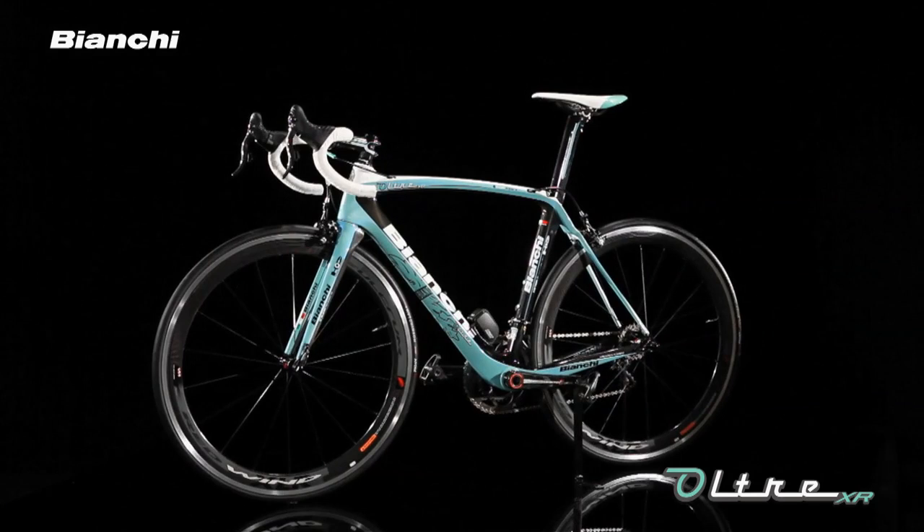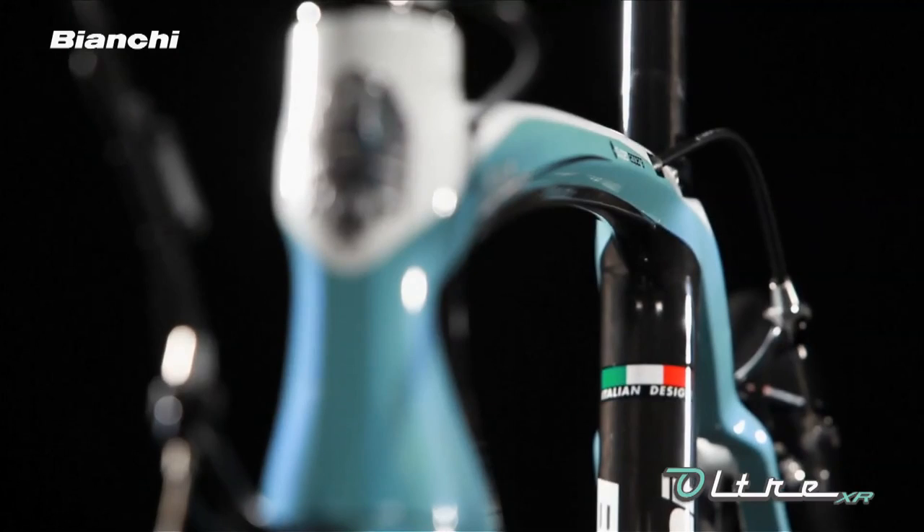The new Ultra XR continues to feature a monocoque carbon frame with arrow-shaped tubes that slice through the air. It's accomplished thanks to a semi-integrated seat post and straight-winged fork.